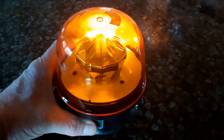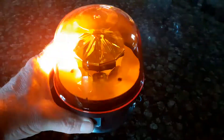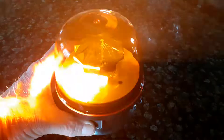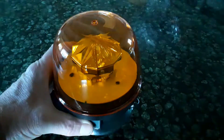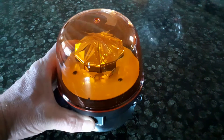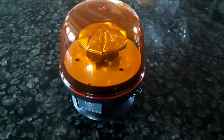That's one, two, three, four, five, six, and seven. And then hold the button down and it cancels it and switches it off. What a fantastic warning beacon.